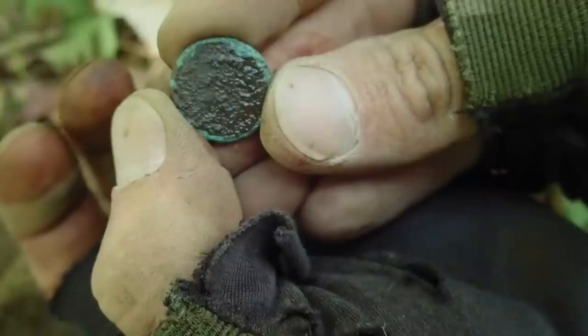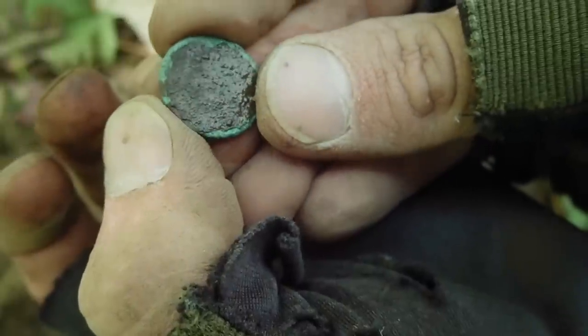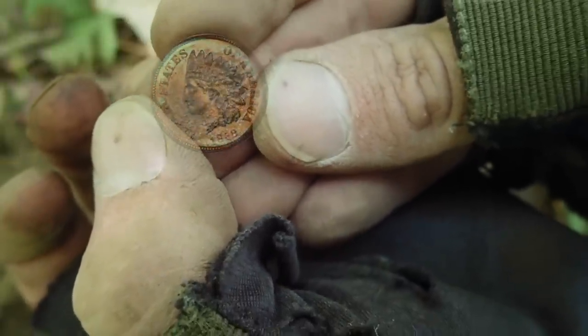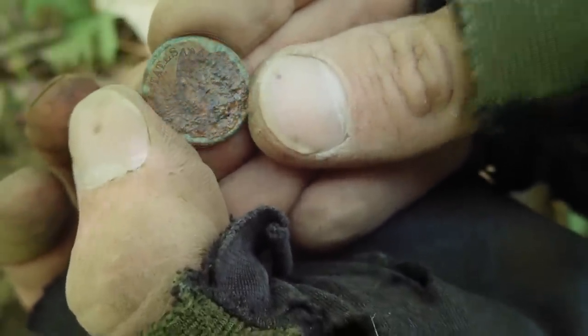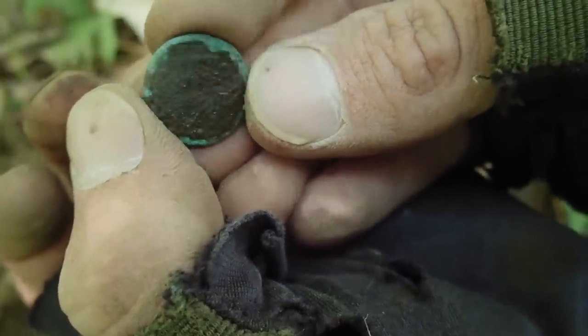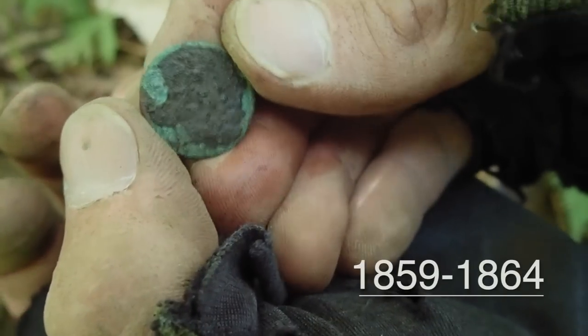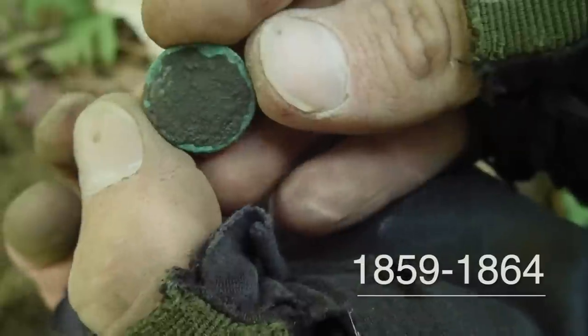I see the Indian head, so it's not a flying eagle cent. But it is incredibly thick. It's pretty rough and I don't know if that brown oxidation is going to make it home, so this might be the best view we end up getting. You can almost make out the date down there at the bottom. Because of the thickness of this, it's a very short range of dates — end of the 1850s, beginning of the 1860s, somewhere around there. That was a good final target.